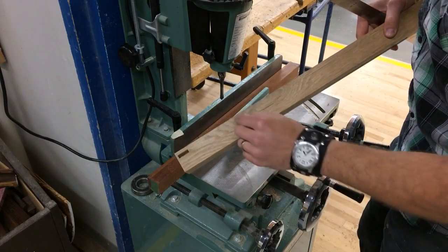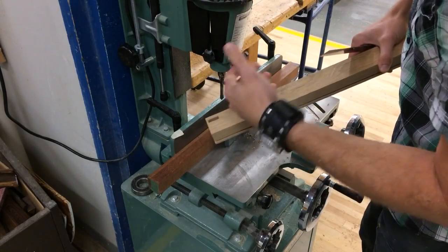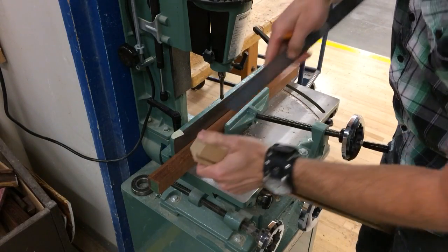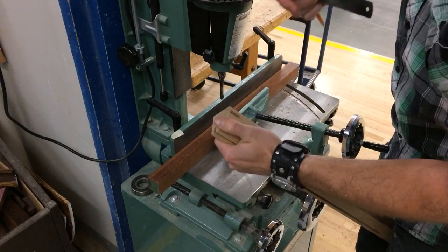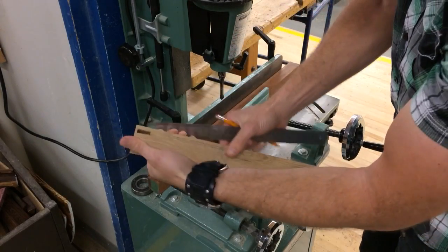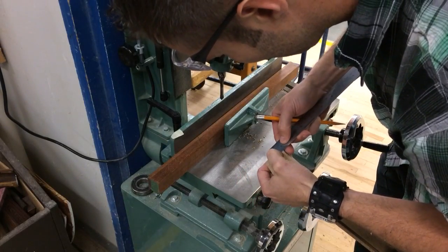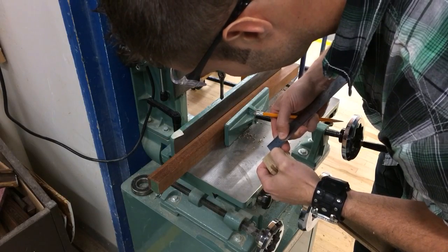Now that we've got our marks laid out — our boundaries for the mortises — we can go ahead and set this machine up. The first thing we need to do is set the depth. The tenon that's going to be going into this mortise is five-eighths of an inch long. There's no benefit to having the tenon completely bottom out in the mortise — no extra strength there. So if we make our mortise just slightly deeper than the tenon, we know the joint is going to come fully home. If my tenon is five-eighths, let's make this mortise at eleven-sixteenths.